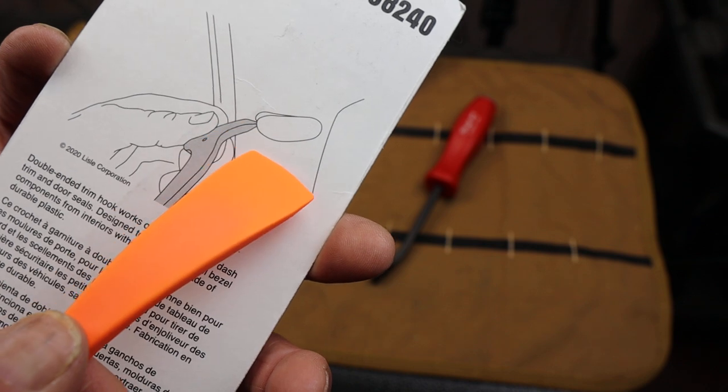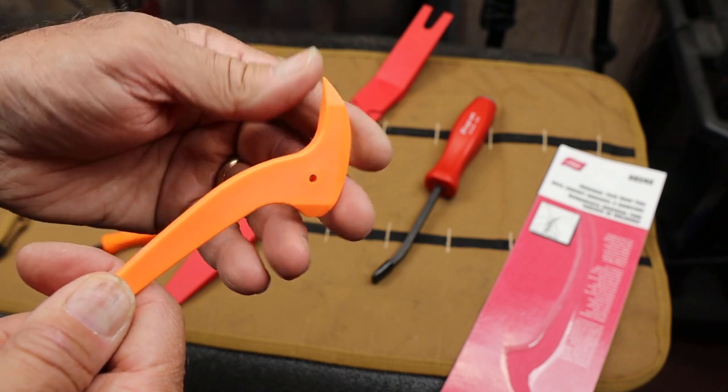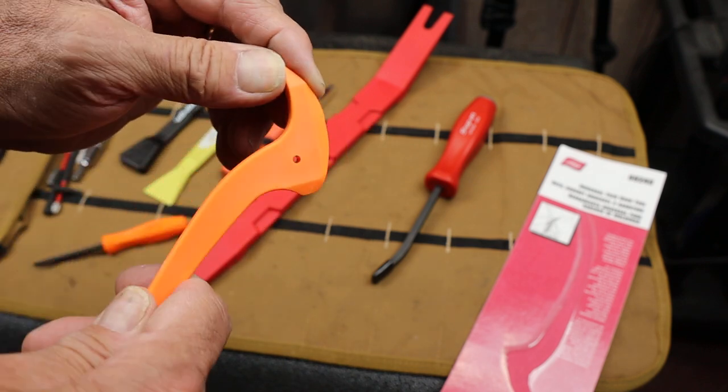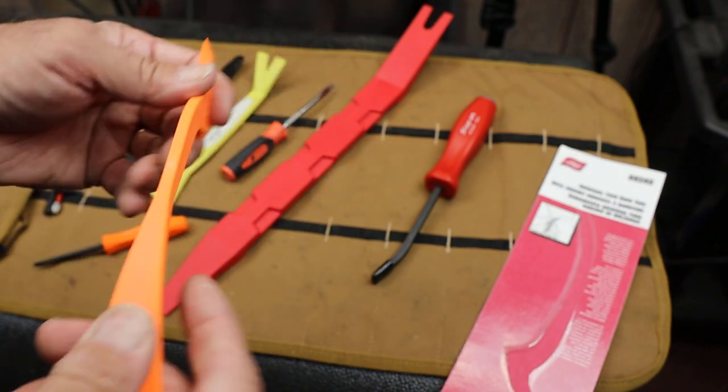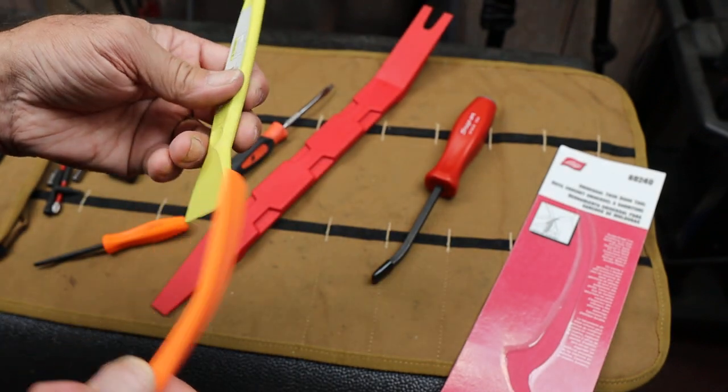These are easy to mar up or bend or snap, especially for prying light fixtures open on RVs and campers and things like that. I imagine it'll work great — I use other ones for it.